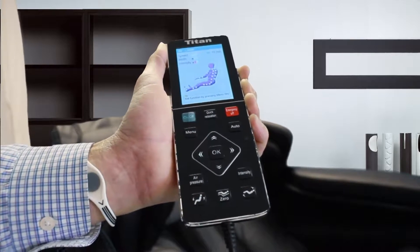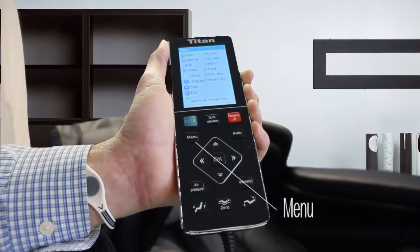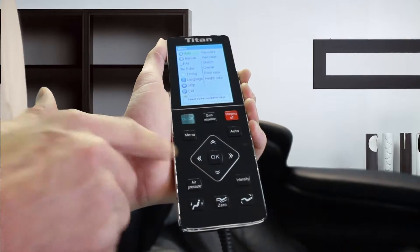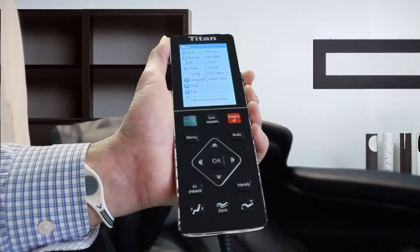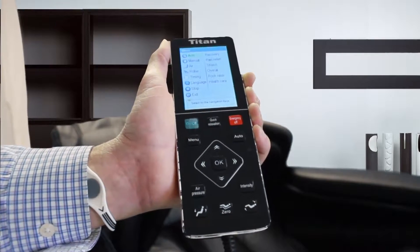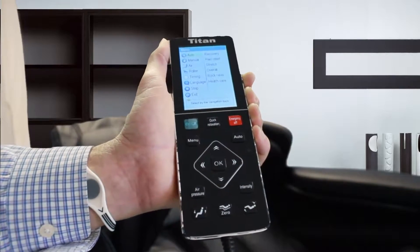Probably the main function you're going to use is the menu button right there. You'll notice there are different buttons to push going to the left, the right, up and down, and then okay. If you touch okay it's going to go ahead and select that function for you, and the others let you toggle around.